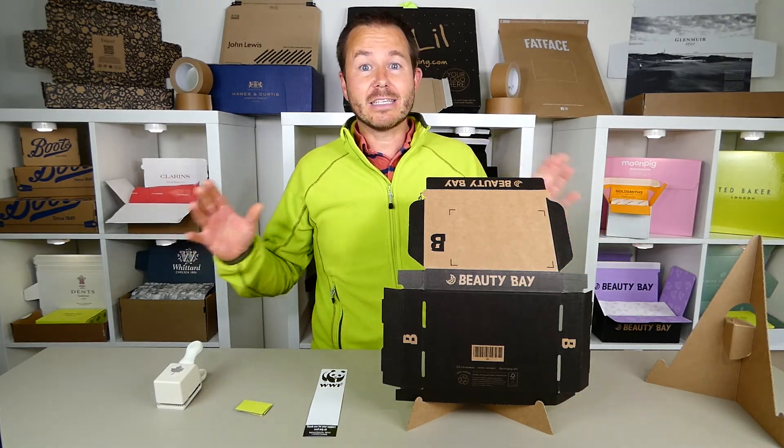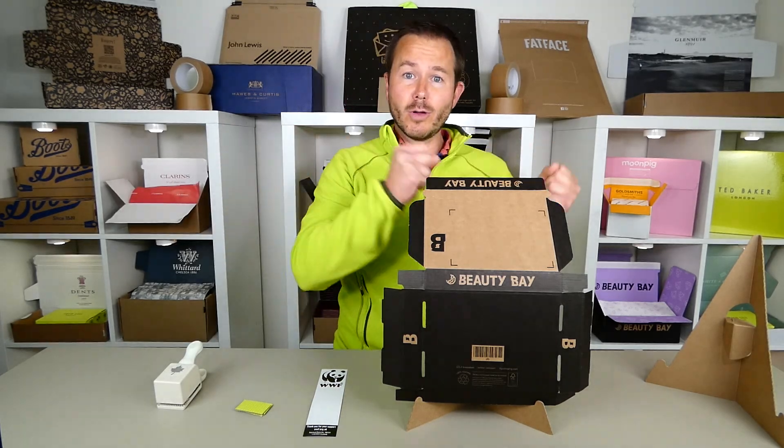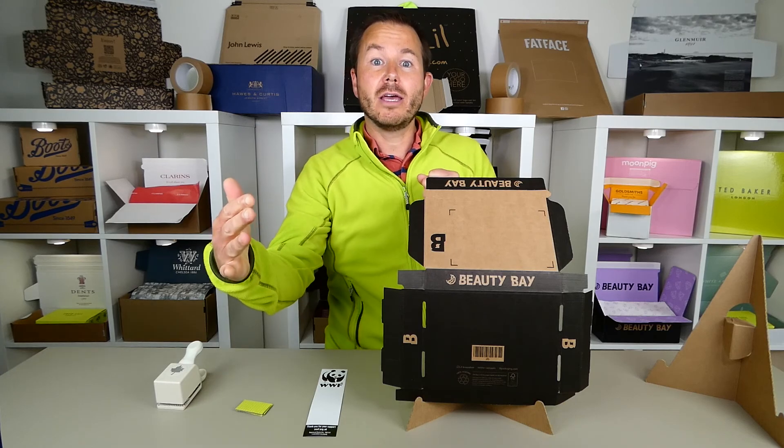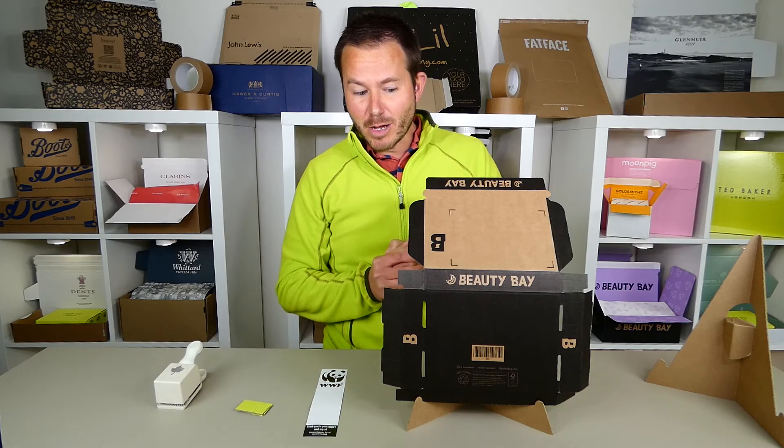I have examples of die cuts in front of me. Basically, it's items of packaging made with a die cutter without needing any kind of folding or gluing element before supply to you, the internet retailer.